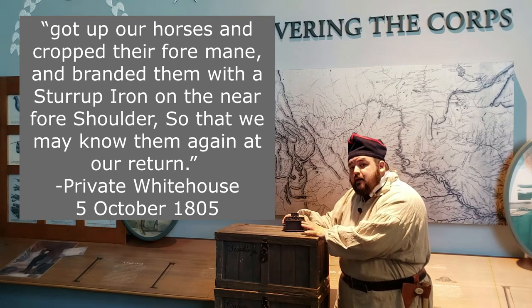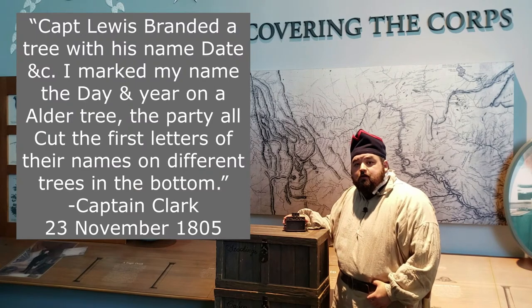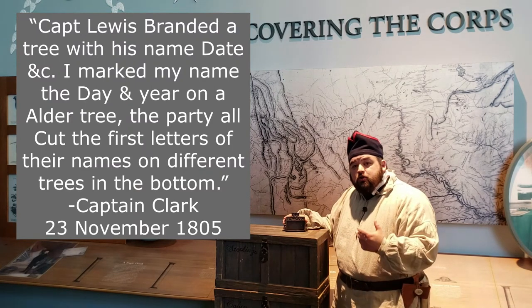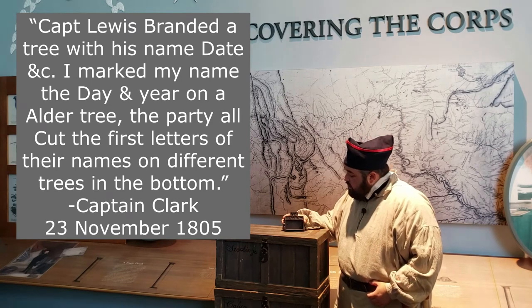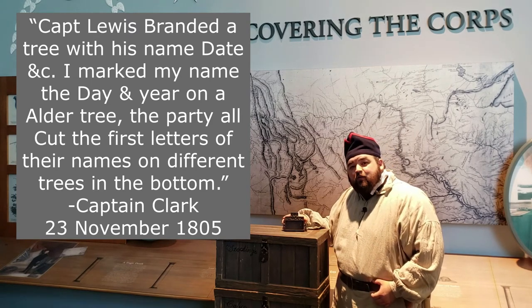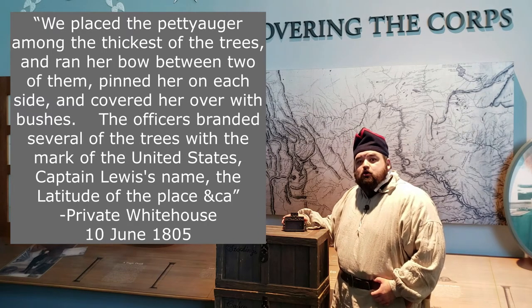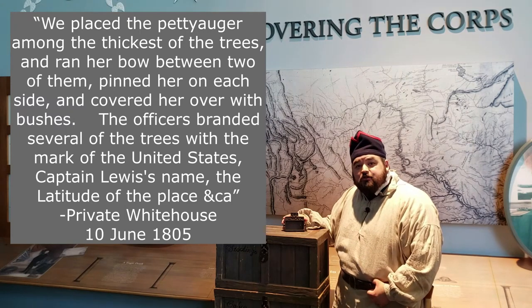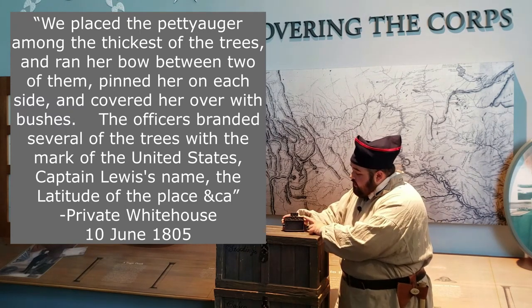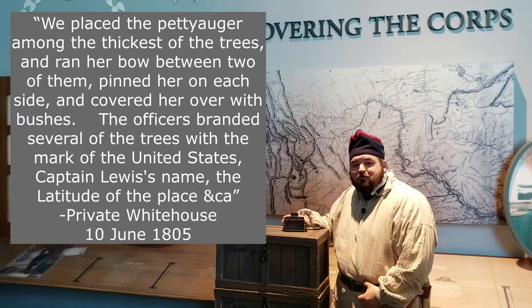This is a materials brand and it will be used on trees as Lewis and Clark and the others are making their way west. It's a brand they use to mark around their encampments, and it is also what they use to mark around where they've made some caches. When they are preparing to cross the Rockies, they have to abandon their pirogues — they actually cache them and use their brand to mark trees around the area so that when they come back they'll have an easier time finding their boats.